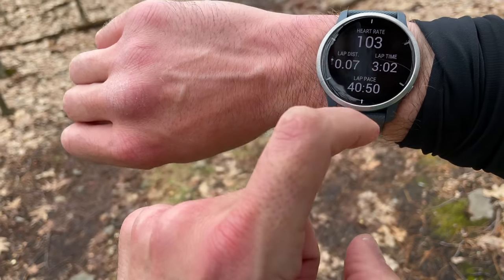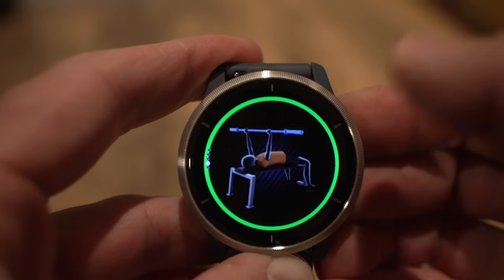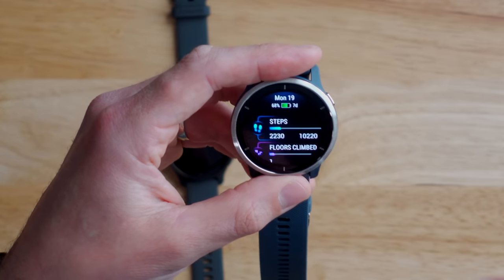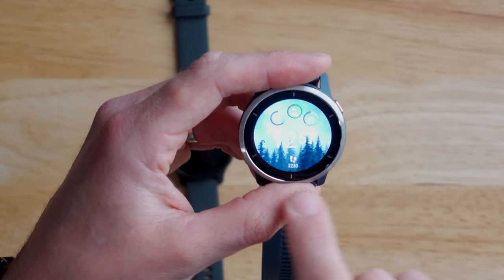The user interface on the Garmin Venue 2 and 2S is almost entirely touch-based, but it's super responsive — really no delay when you're tapping or swiping. There are even some fun animations that have been improved from the original Venue and are now even cooler on the Venue 2. One unique thing carried over to the Venue 2 as well is these live watch faces where there's a little animation when you bring up your watch face — you can see trees and clouds going by.